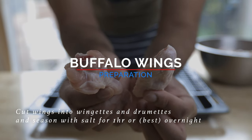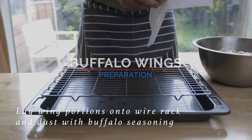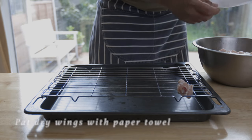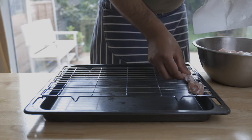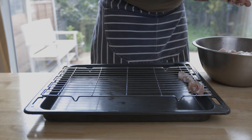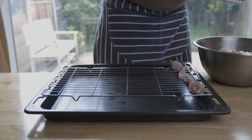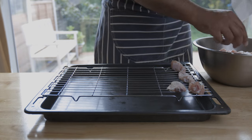Let's coat the chicken wings with the seasoning. Look at the chicken wings — they are now very crispy and big.